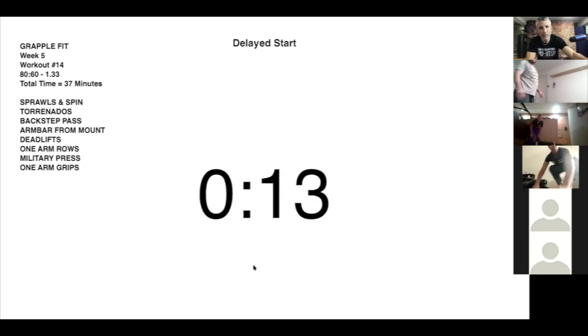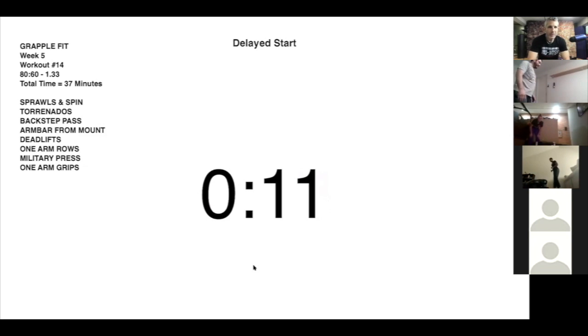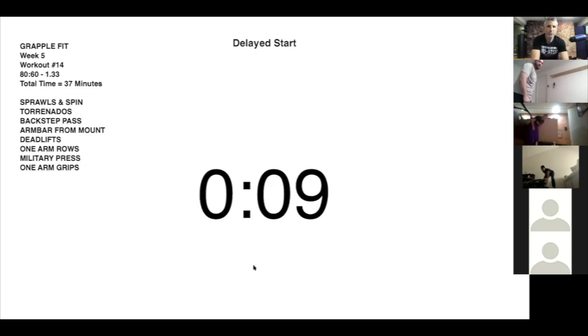Alright, 10 seconds — we do our sprawls and our spins. Five, four, three, two, one — let's go.